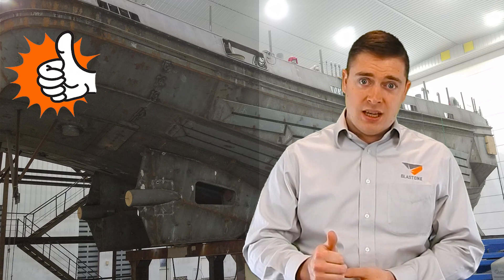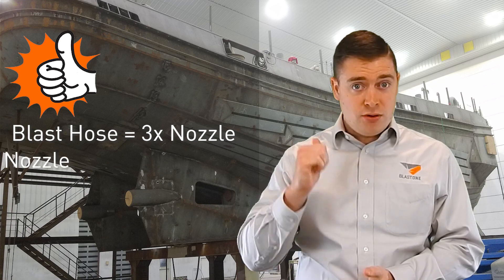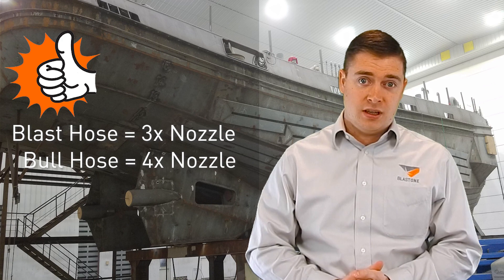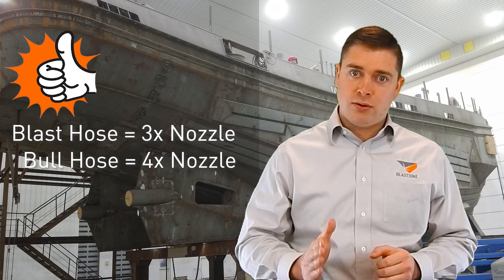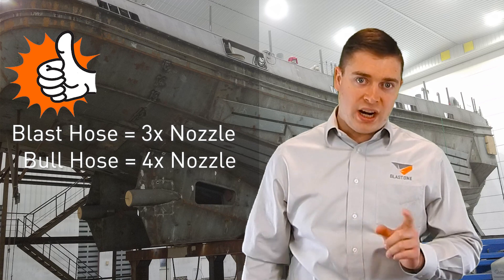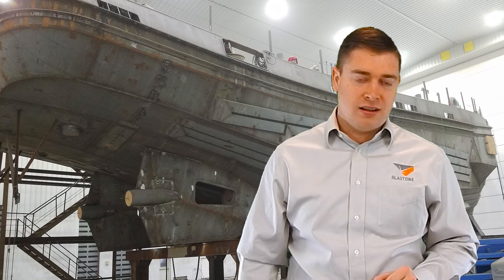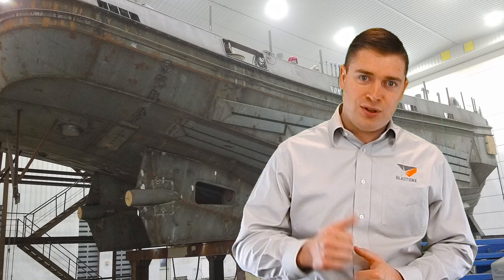So the rule of thumb is your blast hose should be three times the size of your nozzle, and your bull hose — your air hose — should be four times the size of your nozzle. So if you have a number six, seven, or eight nozzle and you're using a one-inch whip, your whip hose is too small. Upgrade it. Use a ten-foot, inch-and-a-quarter whip as a minimum and you'll be good to go.